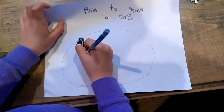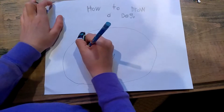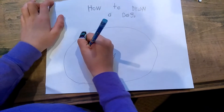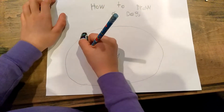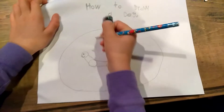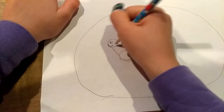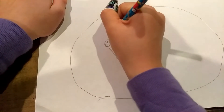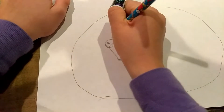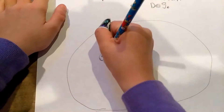You're going to start with a little circle over here and then another big circle right here. Then a little circle. Today we're going to draw a chihuahua and then connect it.